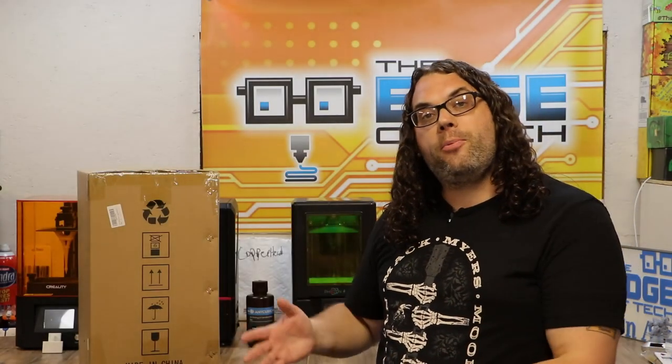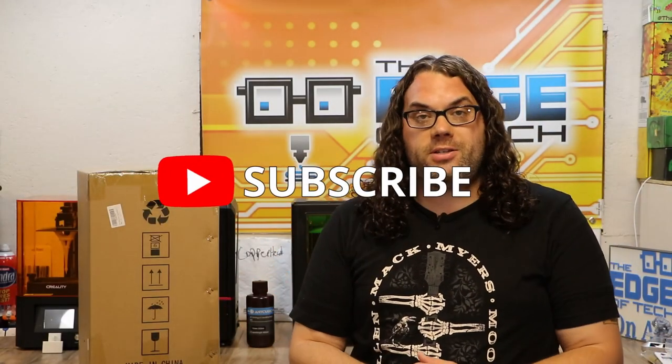Recently I purchased the Anycubic Wash & Cure Station because I wanted to give it a test. I've seen a whole bunch of videos on this and people really like it or they really don't, and I thought I would check it out for myself. Normally my prints go through a three-step process that I got from Robbie Mac out there in our community. I really liked the process he gave me but it is time-consuming, and if this makes things easier with resin prints I'm for it.